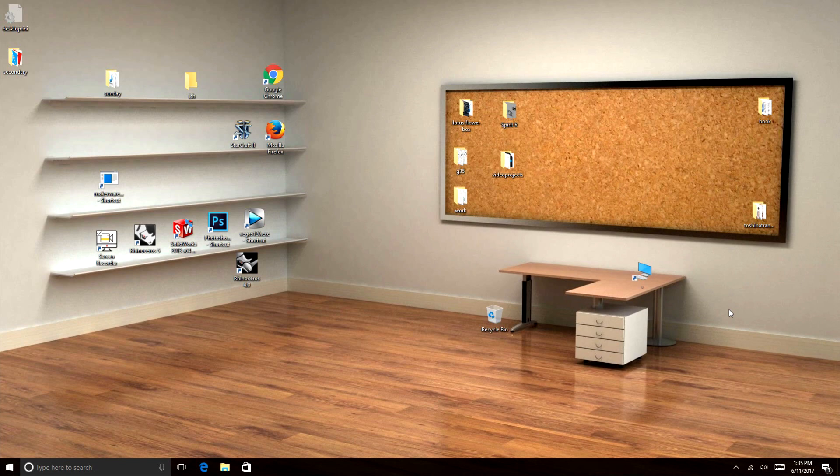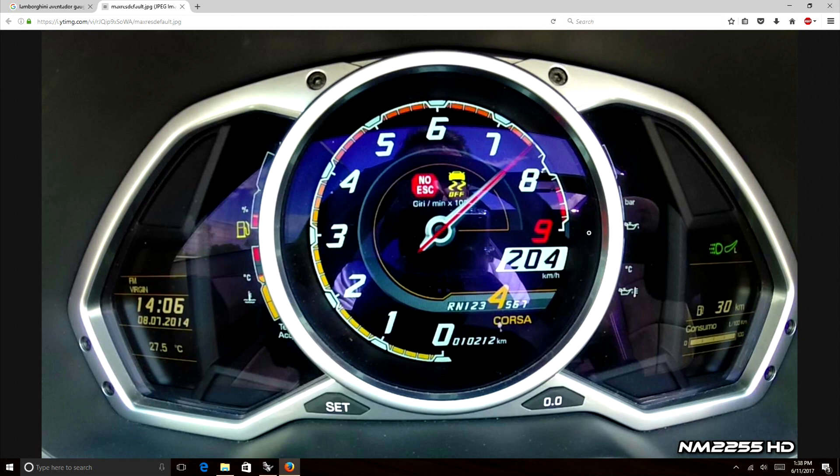A customer came to me and he wanted a bezel plate for a gauge 3D printed, so I agreed — but somehow that evolved into making a full-blown gauge from a Lambo. I think this video demonstrates how great 3D printing is and what a luxury it is for a person that likes to design and create things. It's a very powerful tool.